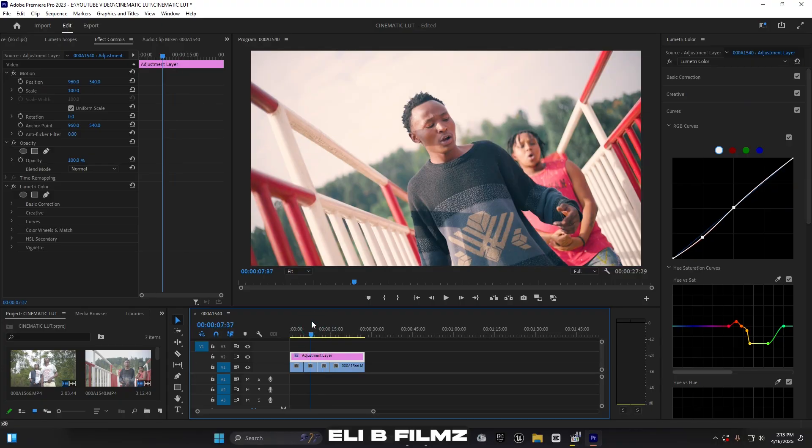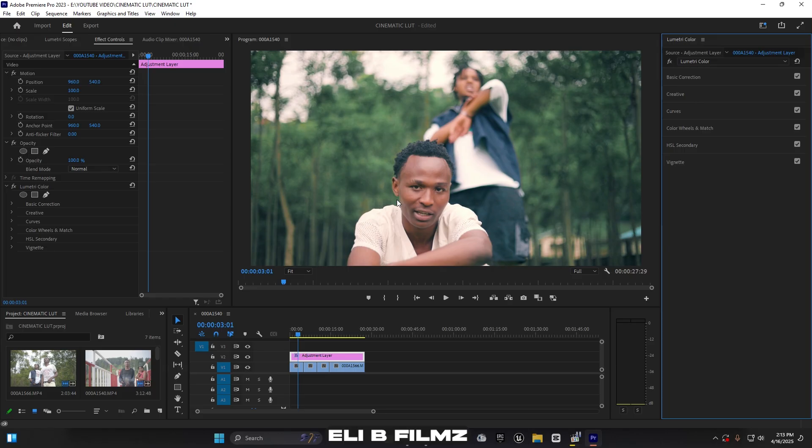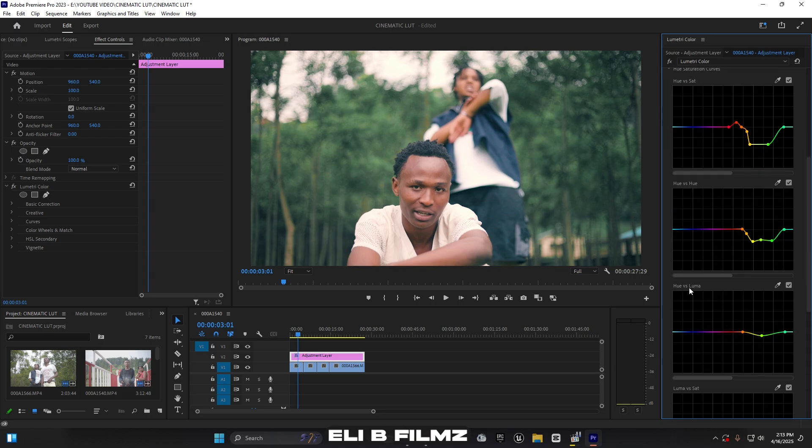This adjustment layer applies to all clips at once. Now for the skin tone — it looks a bit too red. Before adjusting the skin tone color, I go back to Curves and use Hue vs. Luminance. I click on the skin tone range and move it up to give it enough light. This is important: when you later add saturation, increasing the luminance first prevents the skin from looking like it's been painted with oil.